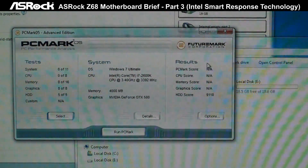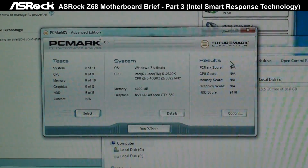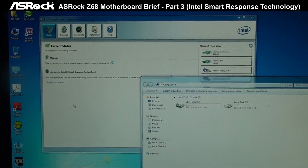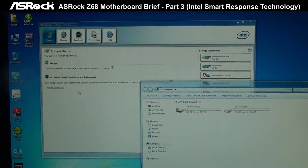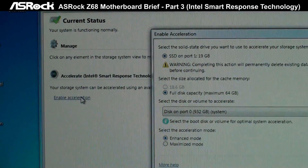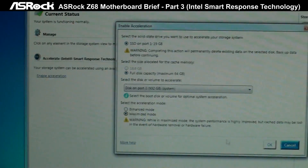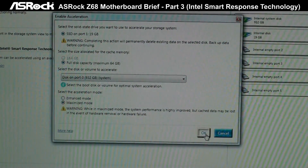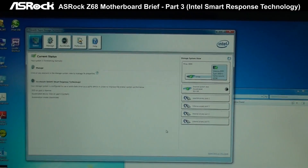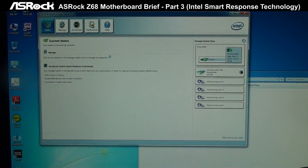Let's check out what kind of score we can get after enabling Smart Response. Here we are in the Intel Rapid Storage Technology UI. We're going to enable the acceleration for the Rapid Storage — the Smart Response Technology. Now you can see that the SSD has become the cache of the hard drive.